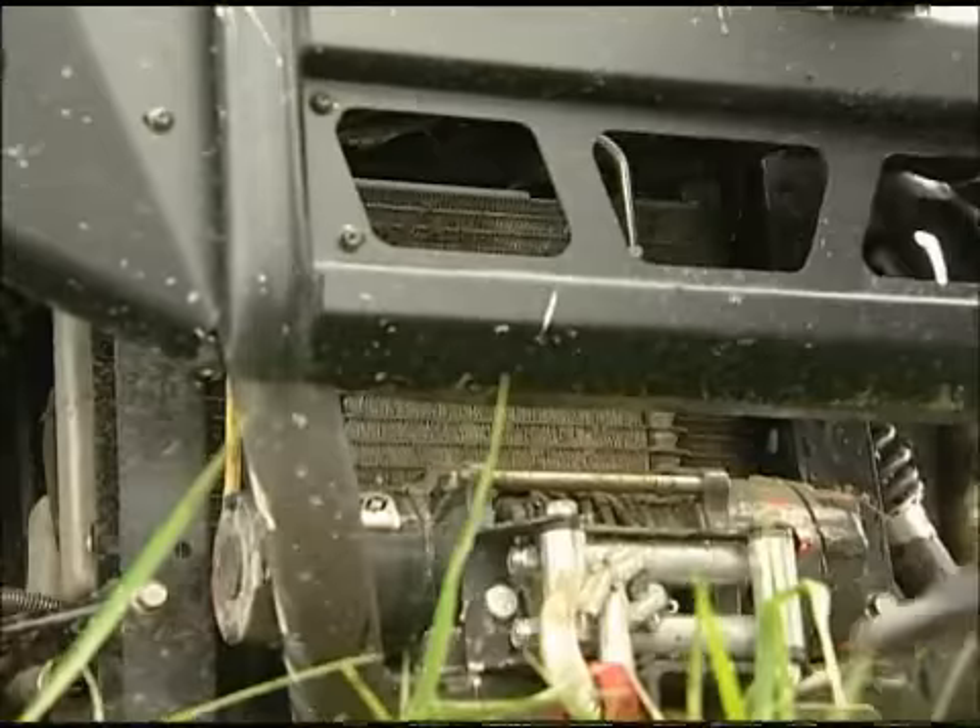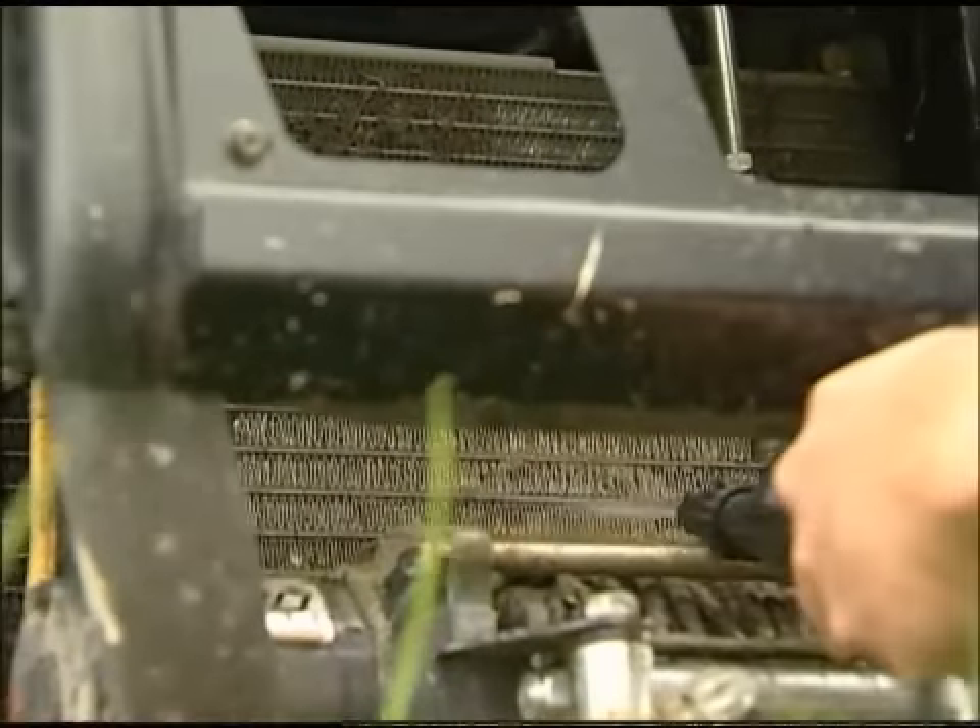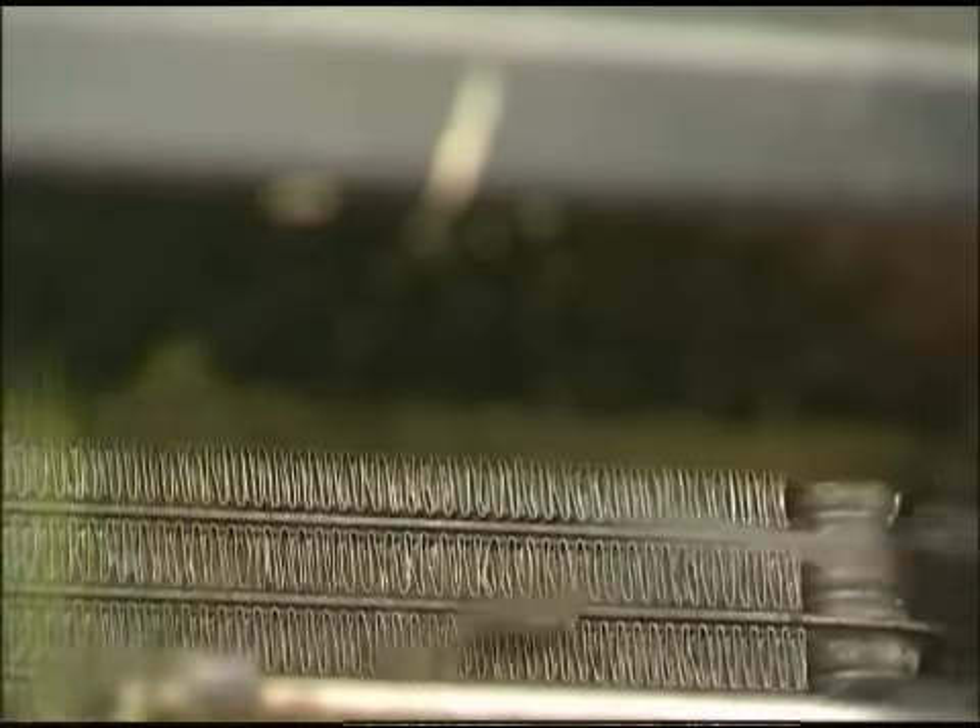Another great use for the under seat power washer is cleaning your radiator core. The Rhino under seat power washer is a must-have when you're out in remote locations. See you on the trails.